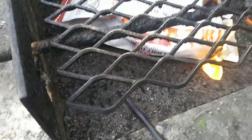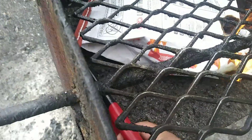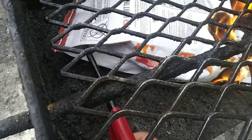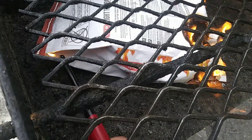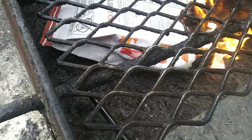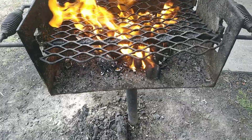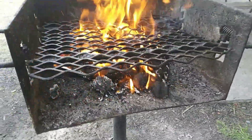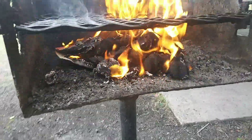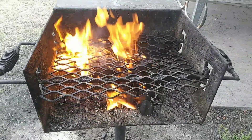Oh, it's going all right, it's going. Well at least that's getting started. It has all begun to burn away — there's barely any bag left there. So after 10 minutes we can begin the grill.